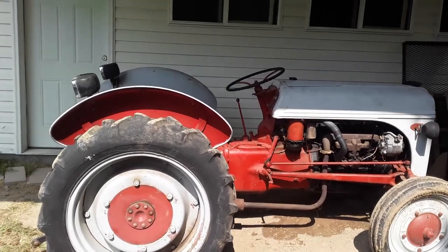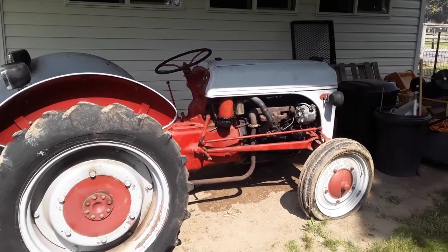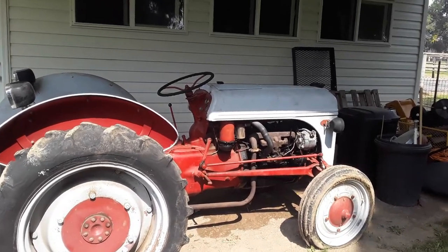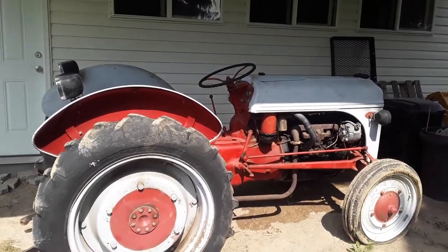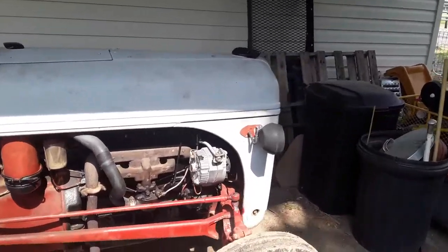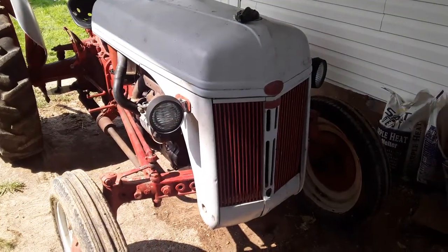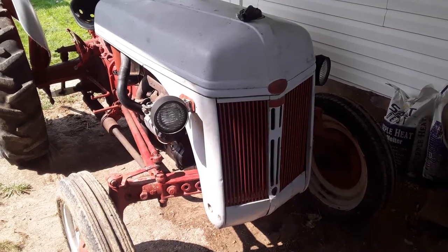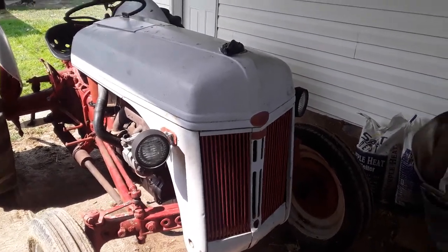I've got the battery out at the moment so I'm not going to start it, but now I'm going to be looking for tires. I need at least one right tire and maybe a back tire. Pretty excited about this. This is a Ford 2N and next spring we're going to take it up to our homestead and we're going to carve out a nice big garden. This should work super well.